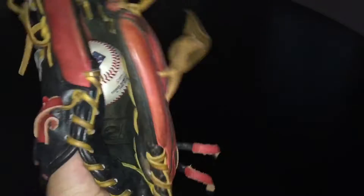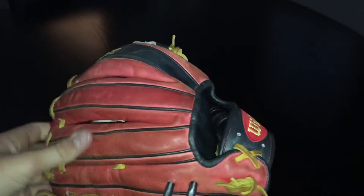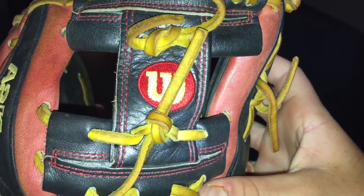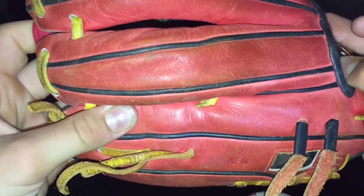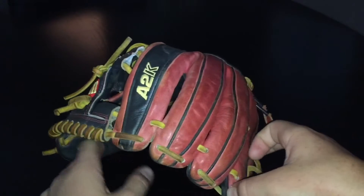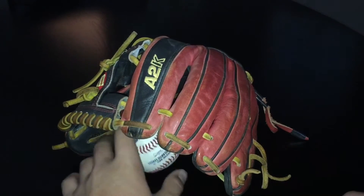Fully broken in, it's my current gamer. It's got the gunmetal gray web, gunmetal gray thumb stripe and finger stripe, and then red fingers with black welting binding, red stitching, yellow lacing, Wilson gold, yellow A2K. Not much else to say about this glove — just high quality. I would highly recommend it if you can get your hands on one.